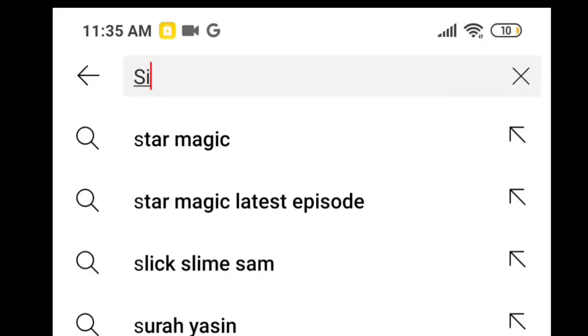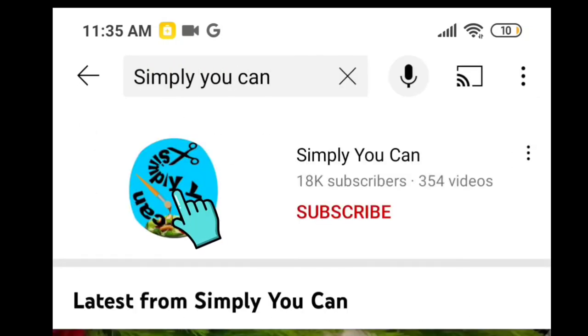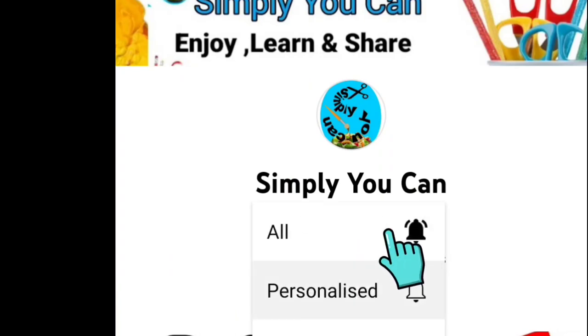Hello, Assalamualaikum. Welcome back to Simpli UK. I am going to share this bottle. If you are interested in the video, please subscribe and support me.